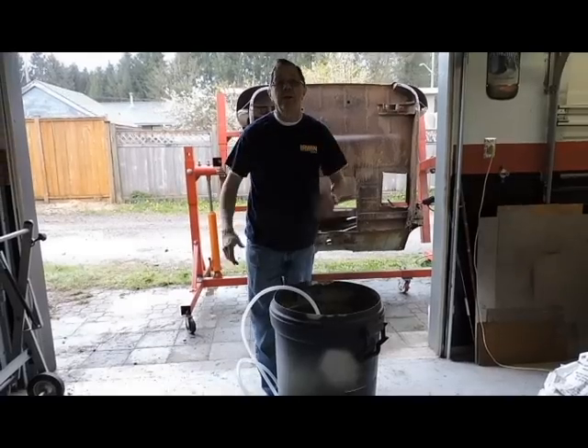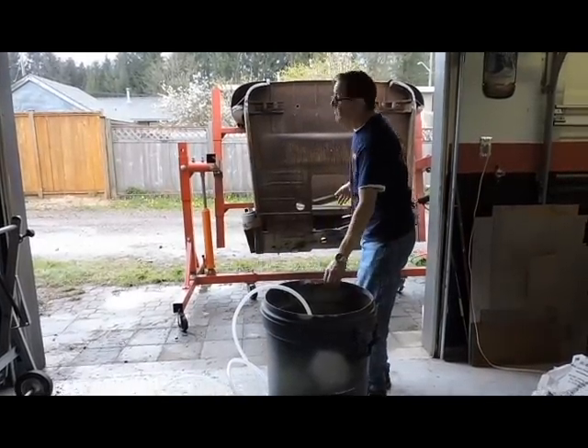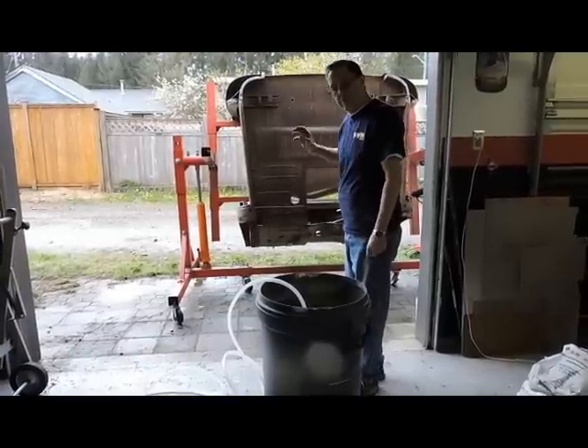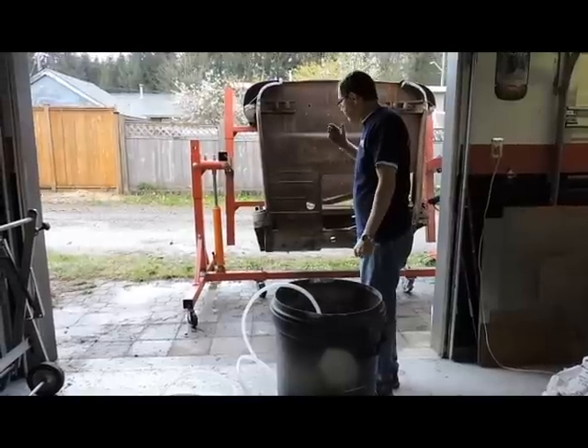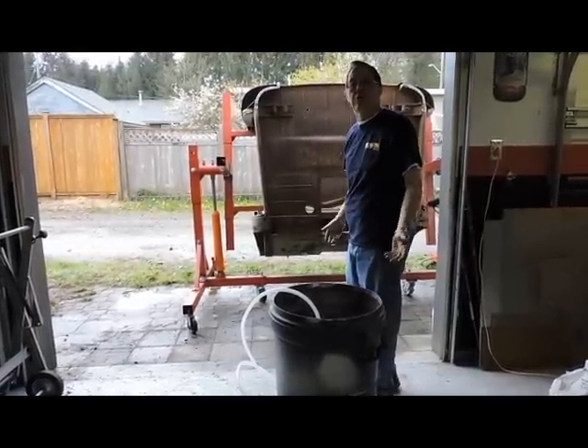Now the fun starts — we're going to sandblast this truck. We have it on a KMS rotisserie, they're about $1,200. Very convenient for doing all of this work. It allows you to get to every nook and cranny.